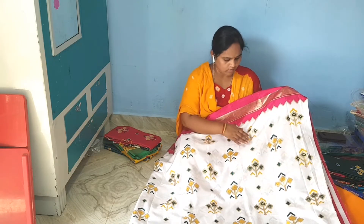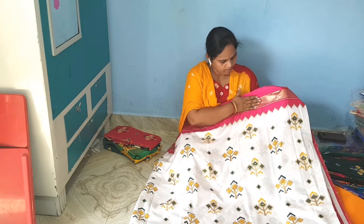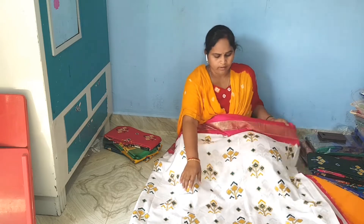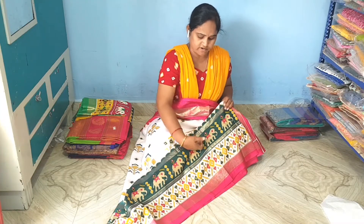The first one is the golden digital print. The other one is the golden border. The other one is the double border style.